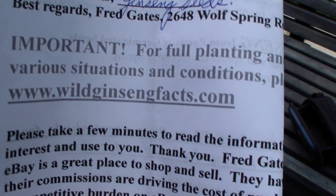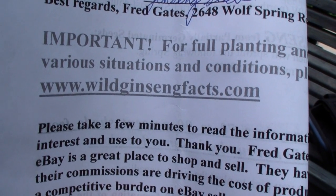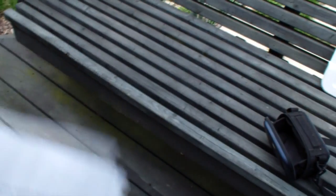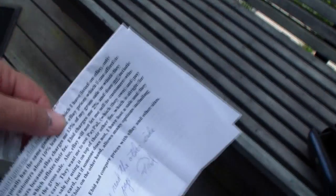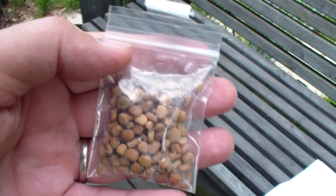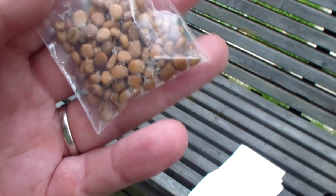I bought some ginseng seeds from WildGinsengFacts.com. The fellow's name is Fred Gates. He probably doesn't mind me saying his name since he's in business trying to sell these seeds and other things - roots and stuff. They send directions on how to do it, and you can get more info online. I got 100 seeds. I think they're about $9.00, eight something. You can get them a little cheaper, but I figured I'd try 100 seeds before buying 300, to see if they work.